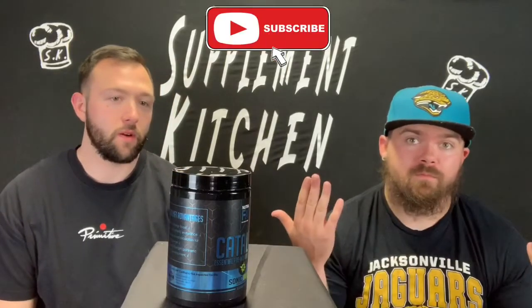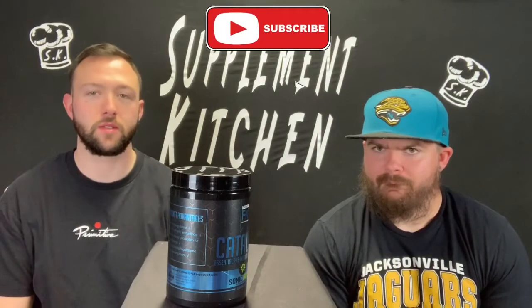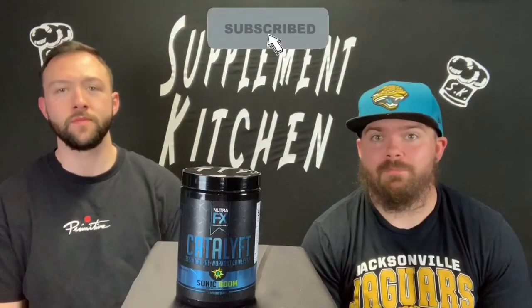It says it's a dietary supplement. Add one rounded scoop with 10 to 12 ounces of water. Consume 15 to 30 minutes before workout for best results. Do not exceed recommended servings per day. So, easy stuff.